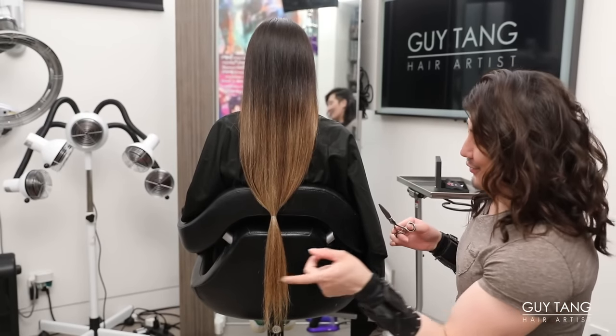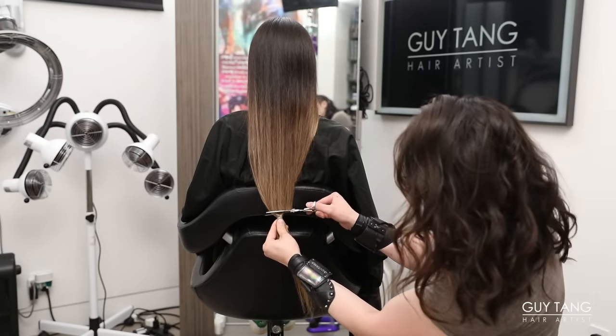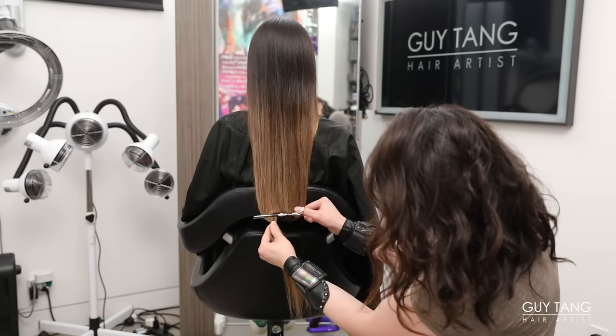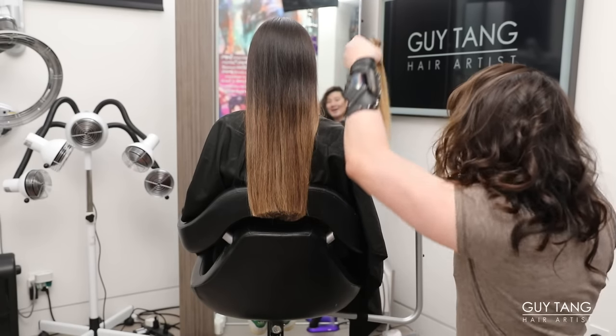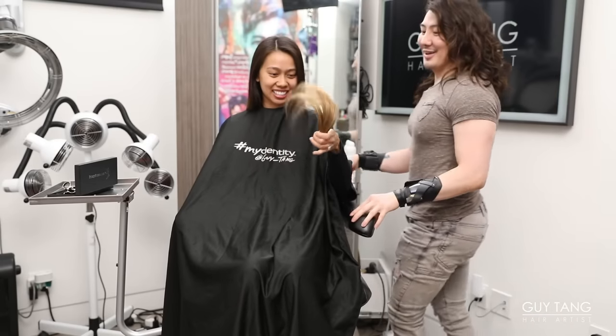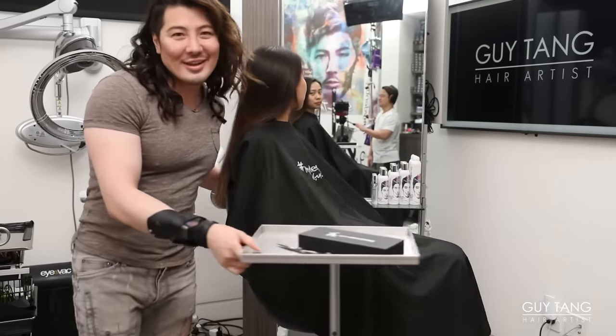Alright, here we go. We're going to cut straight across here. Girl, your hair is thick! These are new sharp shears and scissors — man, it's having a tough time cutting through. Oh, it's gone! How exciting. Oh my gosh. It's blonde! Alright, let's even out your cut, then we'll get started with the color.